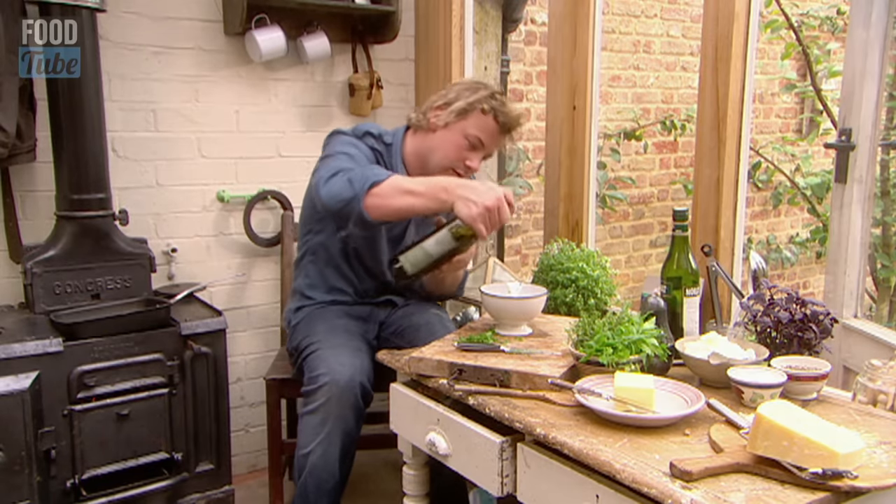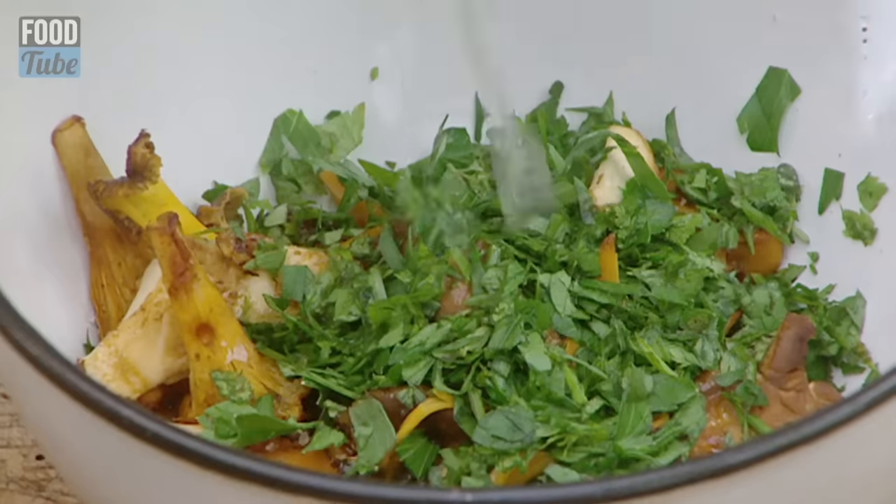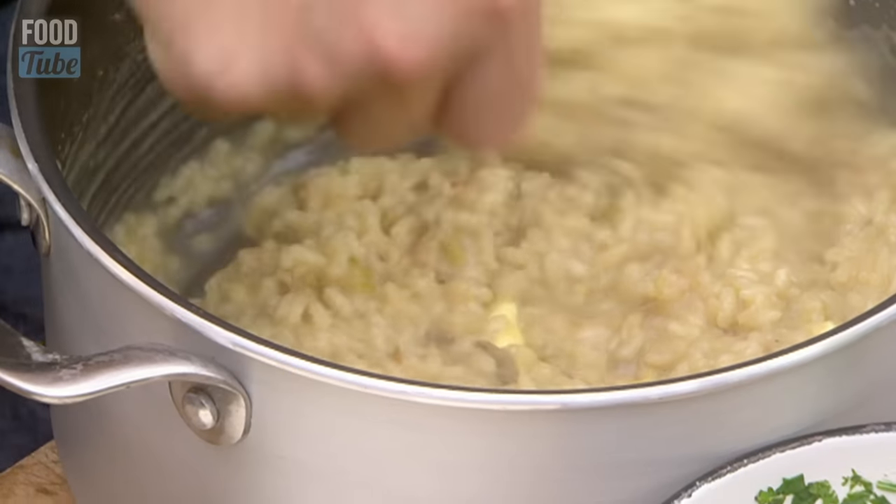A tiny bit of oil. And then let's get a lemon — squeeze about half of that lemon in there. While these are nice and warm and while the risotto's resting, let's plate it up.